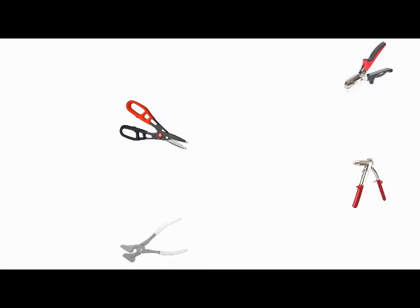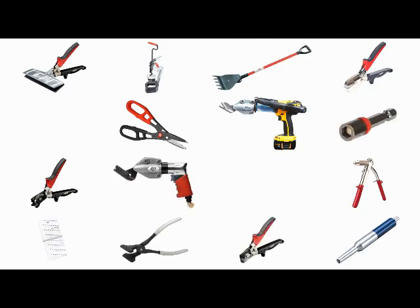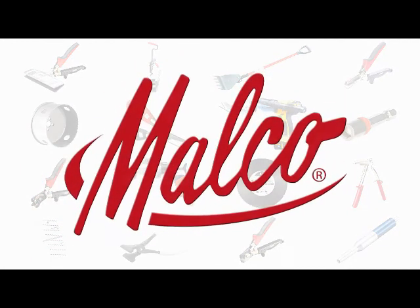For all your exterior finishing and remodeling projects, get the professional results you want, faster, easier, with the professional tools you need. Tools of the Trade by Malco Products — look for them wherever quality tools are sold.